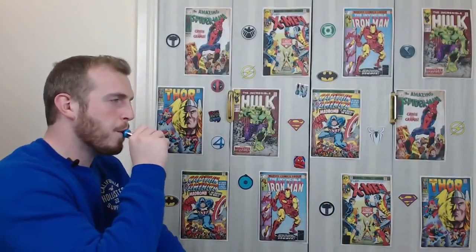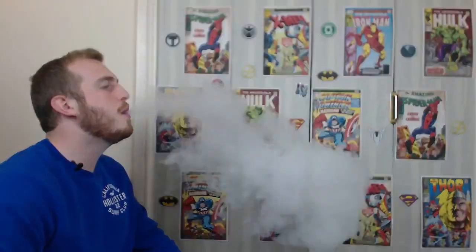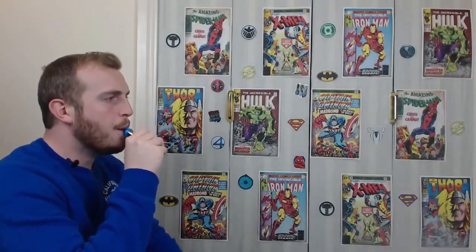Vape time. We're going to be vaping at 50 watts. The coil is reading at 0.55 ohms. Let's give it a vape. Definitely not that bad, considering it's such a small little device reading at 0.55 ohms at 50 watts, which is obviously the max for this device. The clouds aren't that bad.